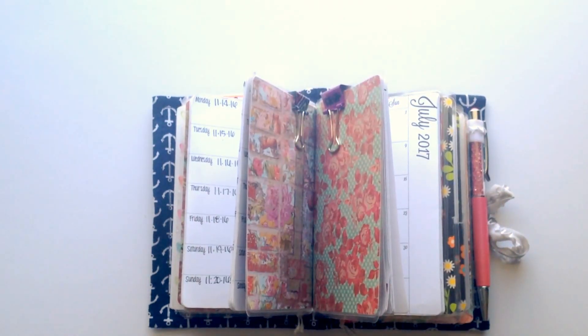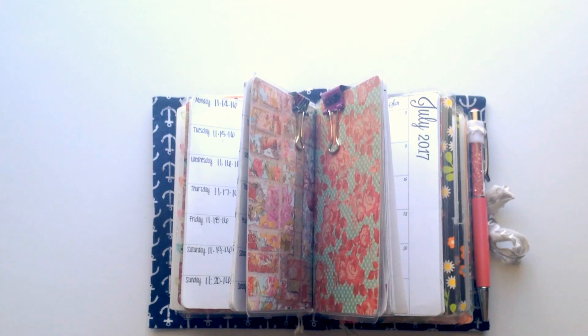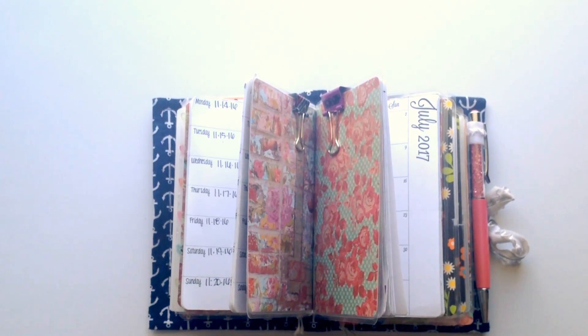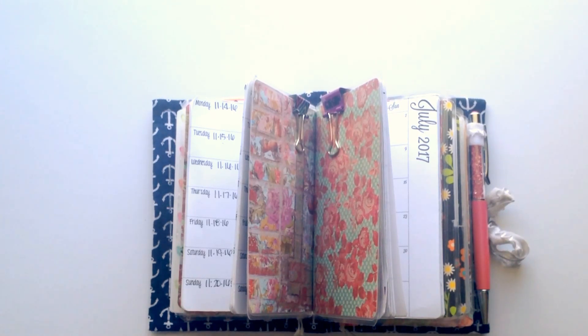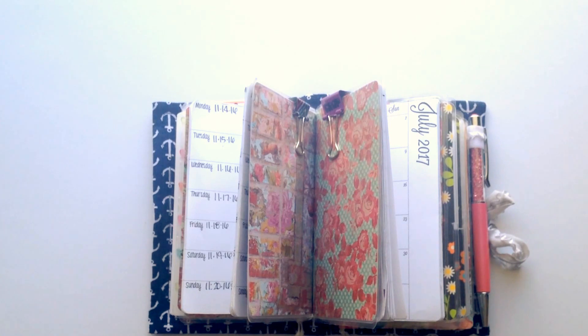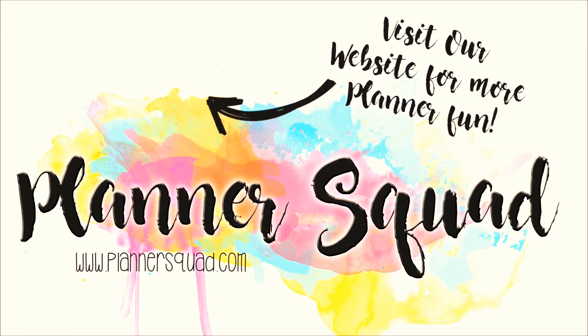That's it! Thank you so much for watching this video. If you liked it and it helped you today, please give it a thumbs up. To see more videos like this plus other awesome planner videos, make sure you subscribe to our YouTube channel and follow us on Facebook in the Planner Squad Facebook group, where we have an awesome planner community and talk about this kind of stuff plus all kinds of other planner-related topics. We'll see you next time!